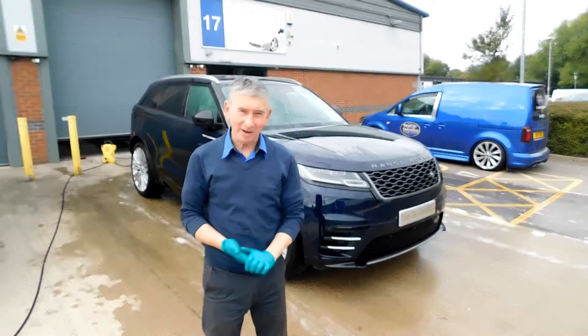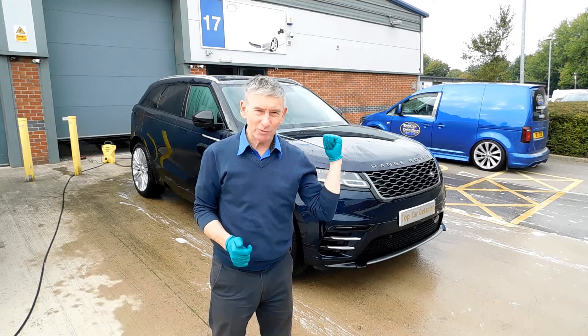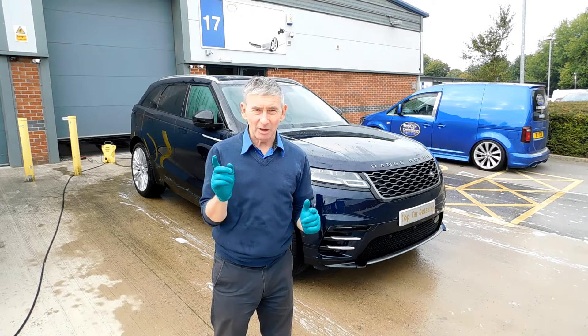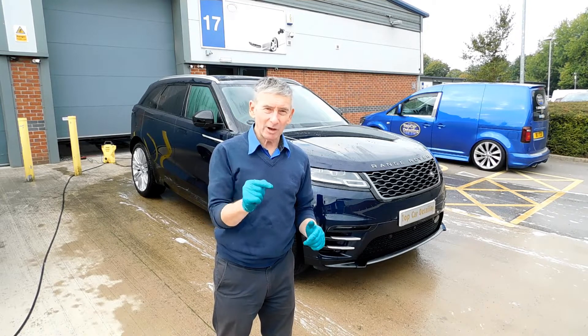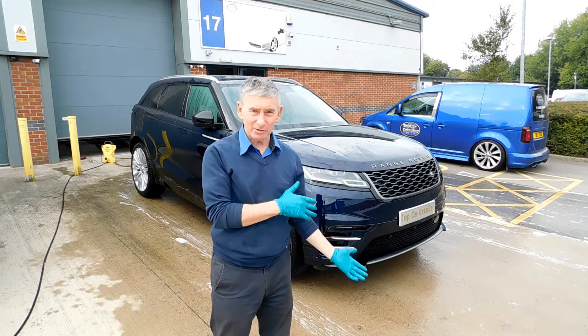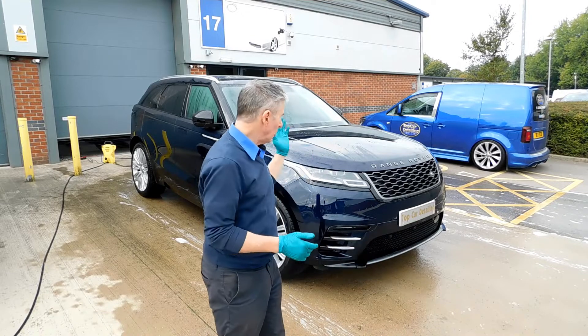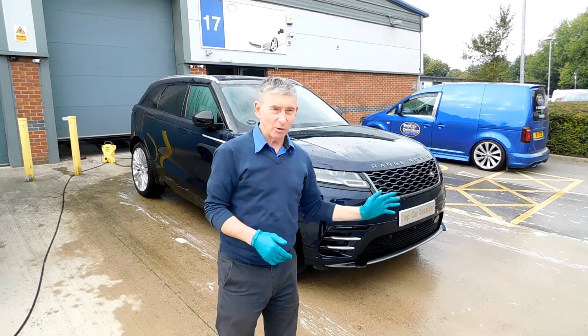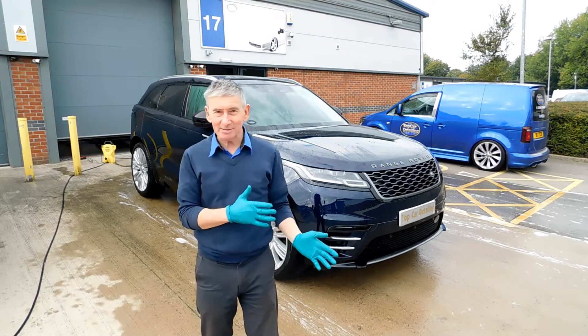Welcome back to Top Car Detailing. We've got a Range Rover Velar in now with lots of issues in the paintwork. The car has just been washed but it's got a ceramic coating that hasn't been applied properly, and the paint is in a mess as well.